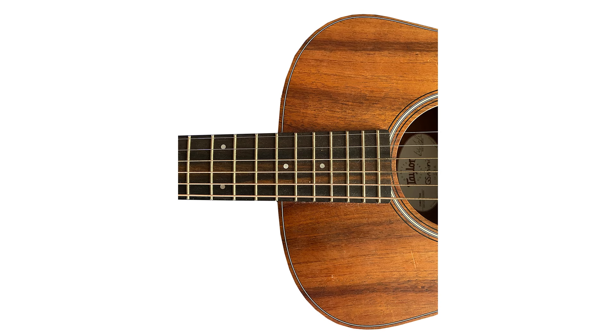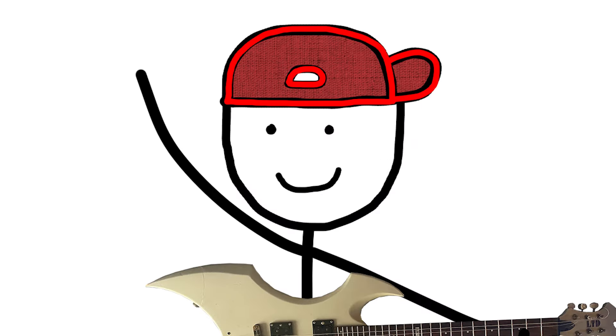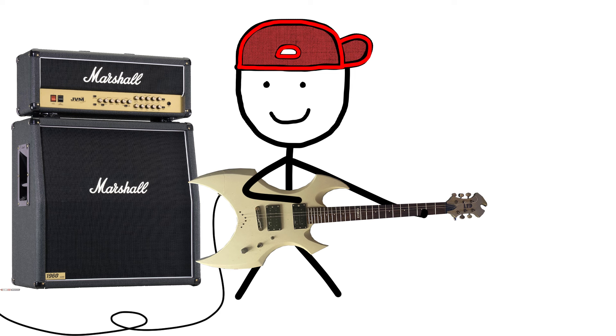So what happens when you put acoustic guitar strings on an electric guitar? This is what it sounds like with an amp, without an amp.